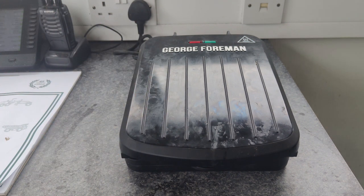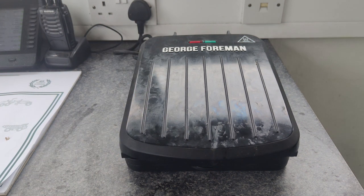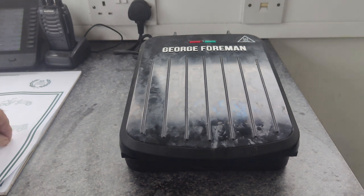All right guys, welcome back to the channel. I'm going to show you today how to cook a chicken breast on a George Foreman grill — and I'm going to show you a way so you don't have to clean the grill.